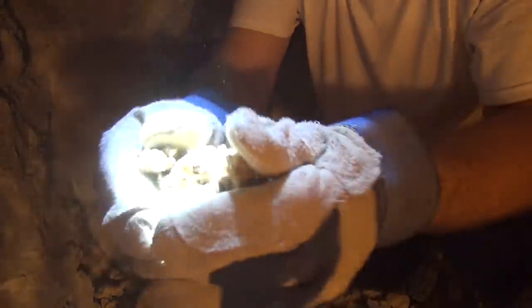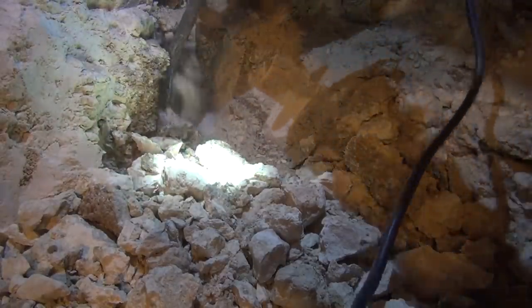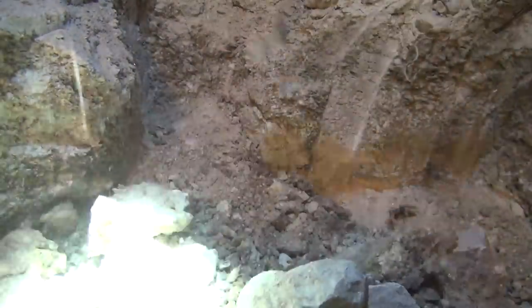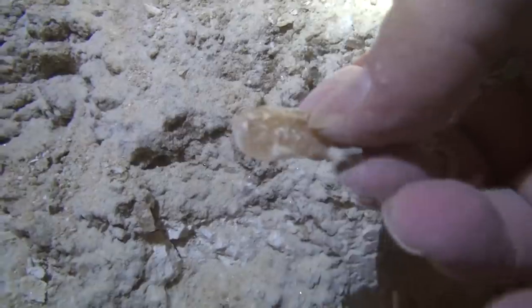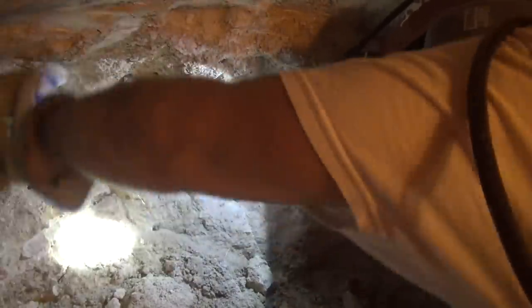See how soft that is? Look at that. Chips and crystals in here — there's another one right there, and look at that one. See how soft that is? I can dig it with my hands. That's why you've got to shore it up.